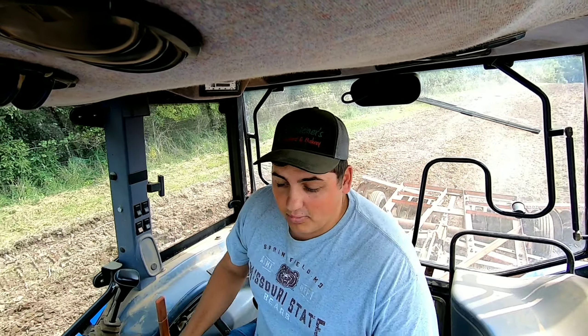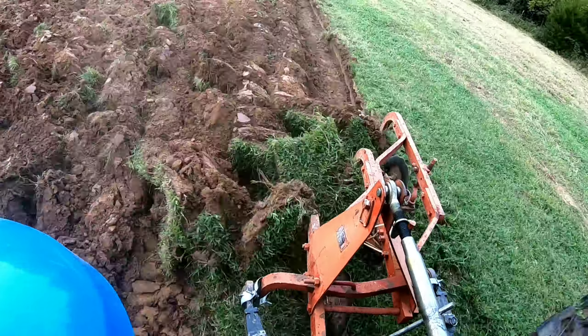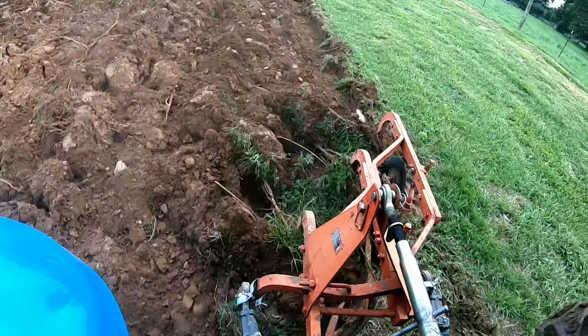Hey y'all! Farmer Gray back at it. Another beautiful Monday afternoon here on the farm. I've been out here for a couple hours working on the soil. This morning I had to make a drive up to Morgan County Seed. I was on the road at 5:30 to go pick up the plastic drip tape and all the other stuff we needed for the strawberries. I plowed up the soil last week, and now I'm just working on making sure it is ready to go for the raised bed maker and the plastic moisture layer.